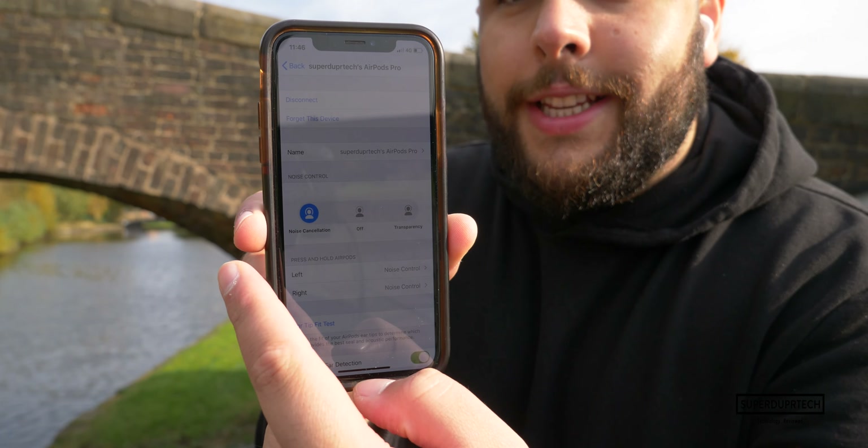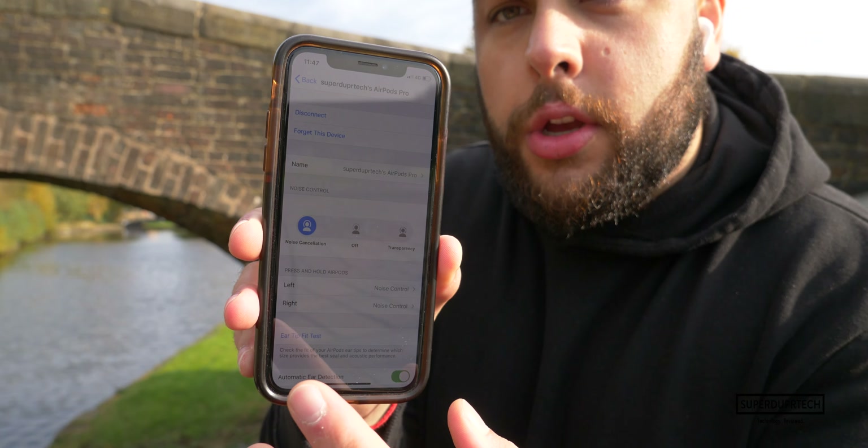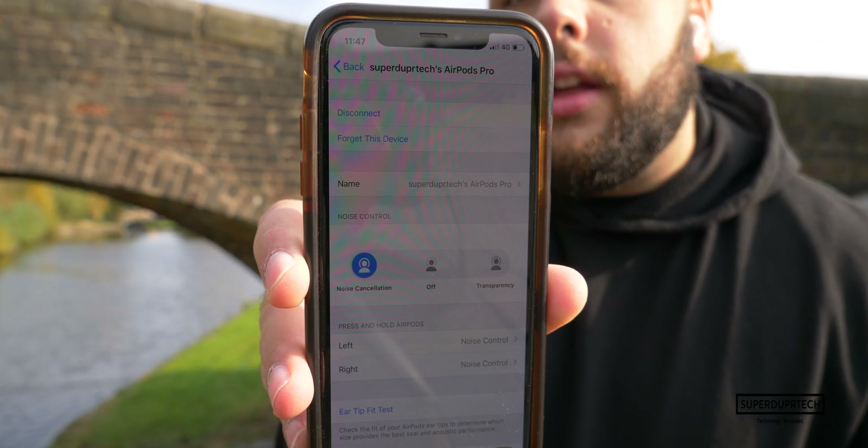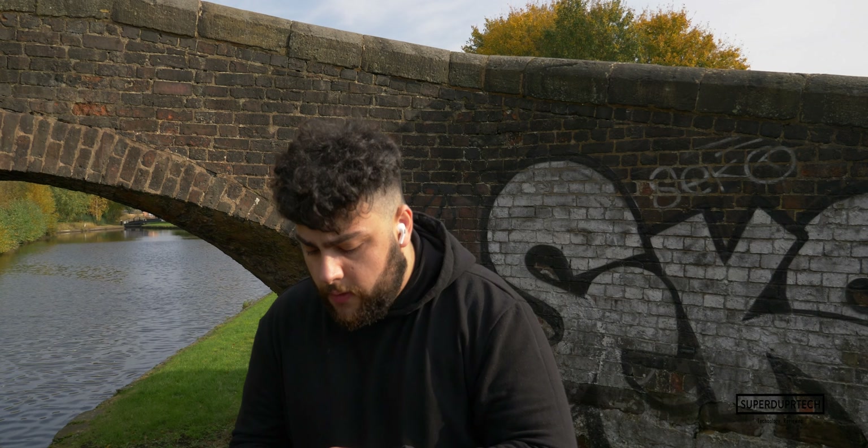There are some settings you can use to tweak things a little. Currently I've got noise cancellation on and there is definitely a reduction in the amount of noise I'm hearing. If I turn it off — yeah, I can hear the bass back in my voice, I can hear myself a lot clearer. Transparency mode — let's try that.